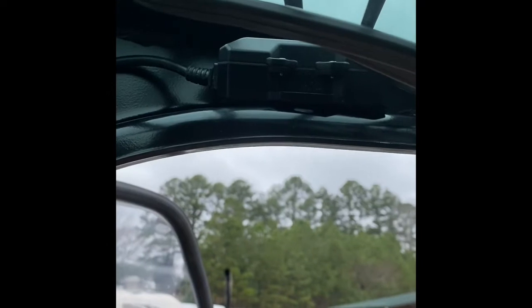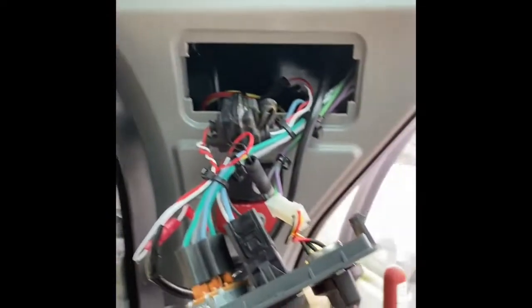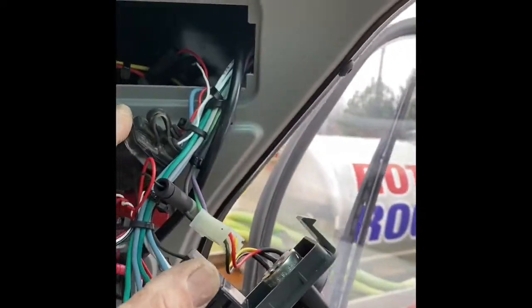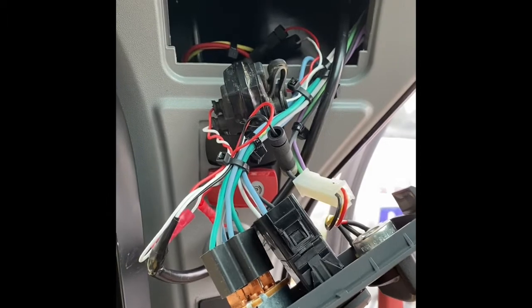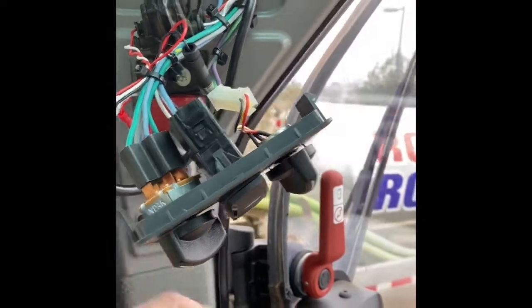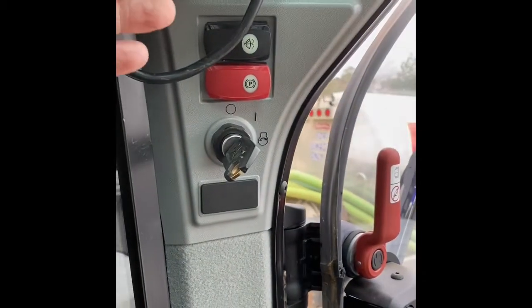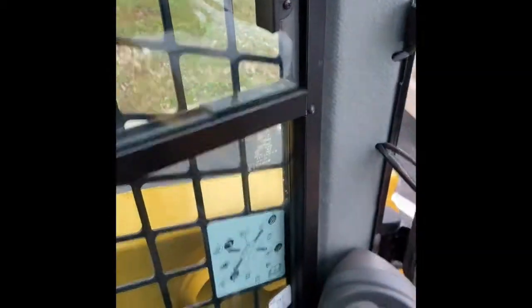That's pretty much our Caterpillar 259D install. Cat has made it really easy — just remember red is hot, yellow is ignition, and find the ground somewhere. Cat uses black for most ground connections on their machines. Make sure the machine will start once you're completed with the install. For these machines, you have to flip the safety levers down on both sides, and it will actually allow the machine to start.